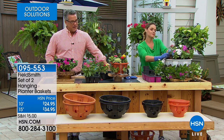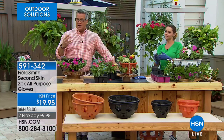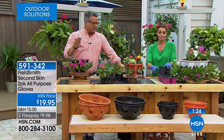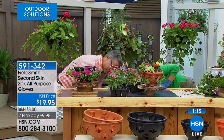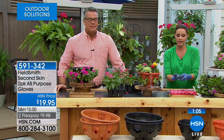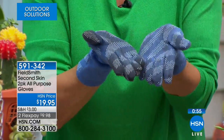Look at how beautiful it comes together — and it hasn't even started to grow yet. When it starts to grow it'll trickle down. The item number for the gloves is 591342. A good pair of gardening gloves is very important. There are a lot of industrial gloves that are big and bulky and hard to manipulate. These come in several color choices and you get two of them — it's a two-pack. I'm wearing the blue and I can still feel moisture and tiny roots. They're not waterproof but when I take them off there's not a single bit of dirt on my nails.